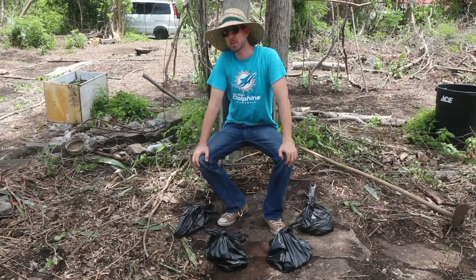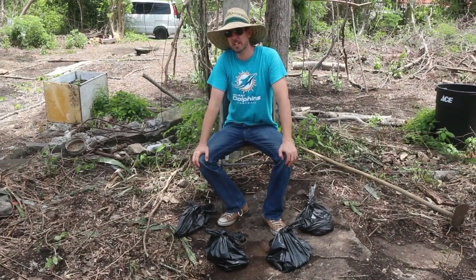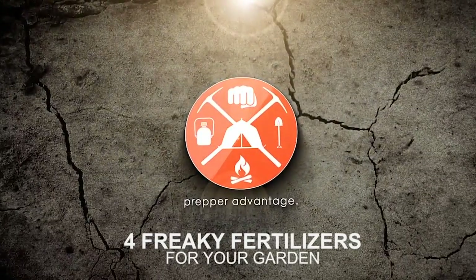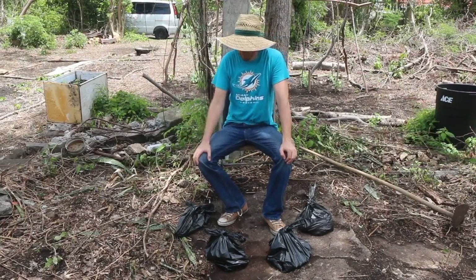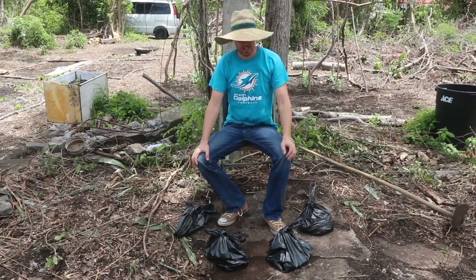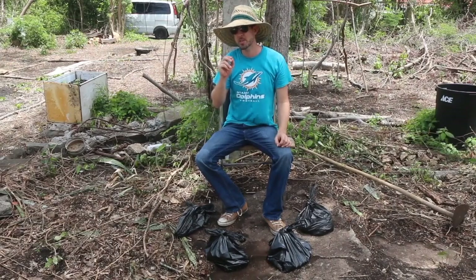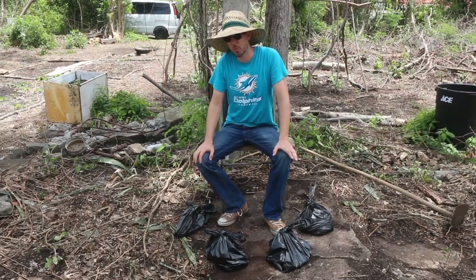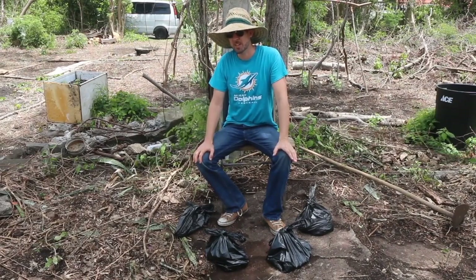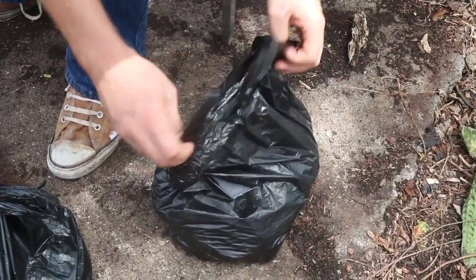Welcome back. I'm David the Good for Prepper Advantage, and today we're going to look at four freaky fertilizers. Around my feet here, I have four mysterious bags. Each contains something very strange which you may never have considered using as a fertilizer for your garden, but all of them work well and are readily available and are freaky. Let's take a look at what's in bag number one.